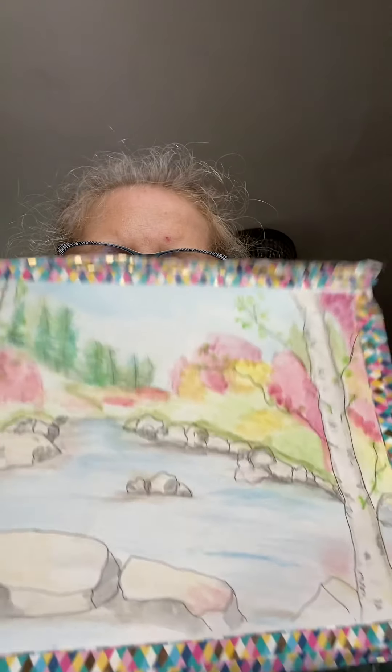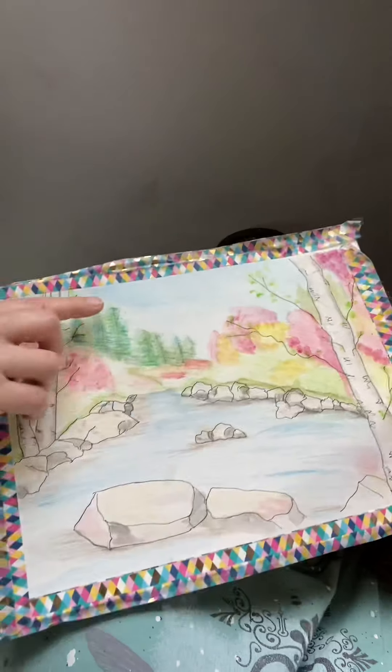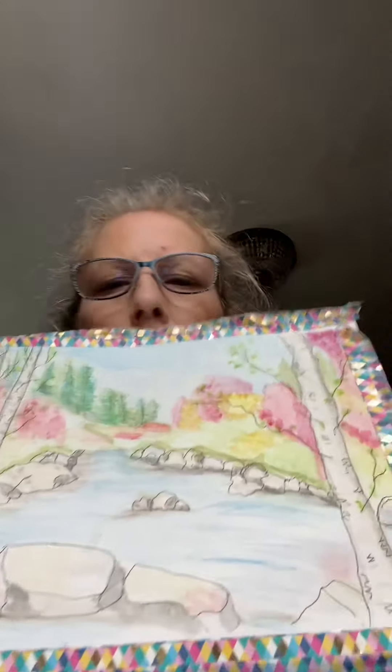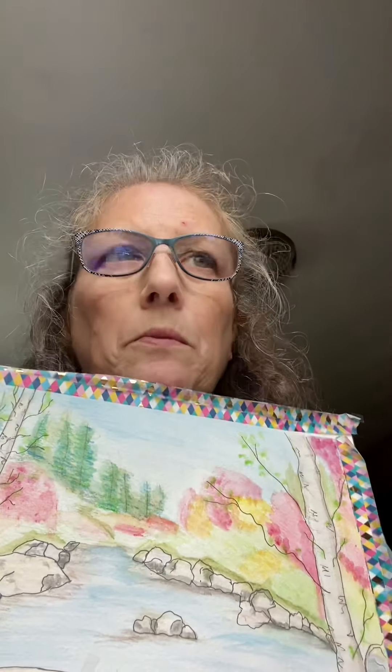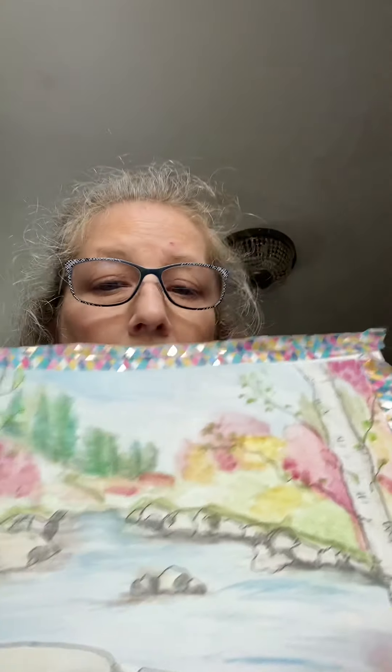I did take a free painting class — this is just washi tape I have to peel off. It was a one-hour class and I did it through Zoom, at the same time as everyone else. I didn't have the right colors to do the trees, so I'm not thrilled with it. But it's actually not bad. Since then I did get the right pencils that she used, so I have the same colors now and I want to redo it.